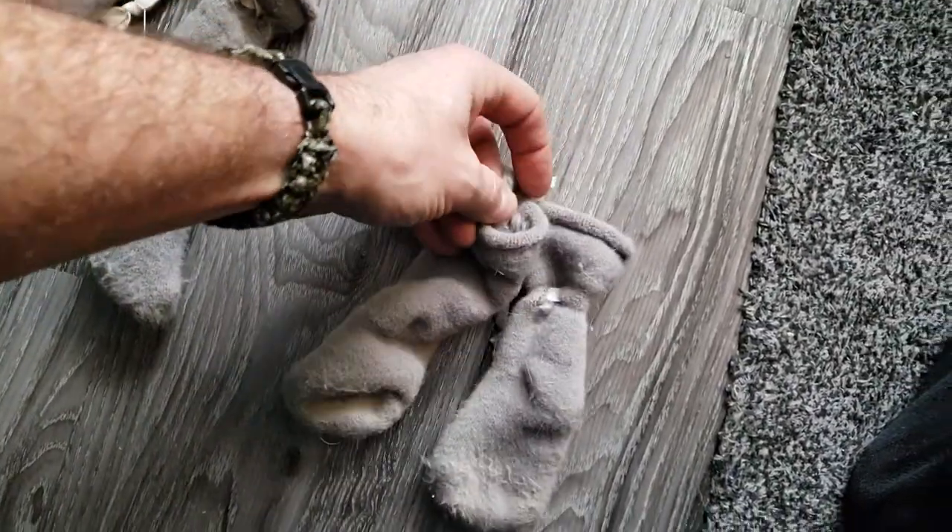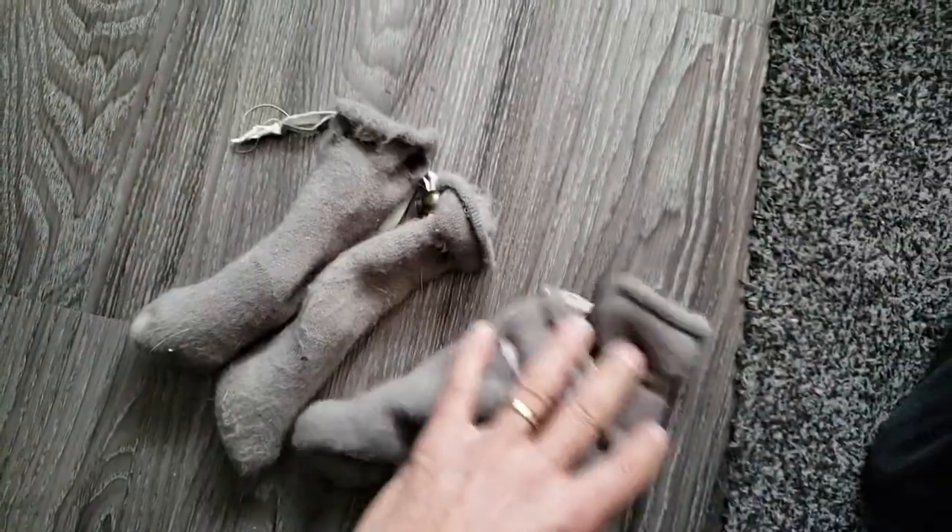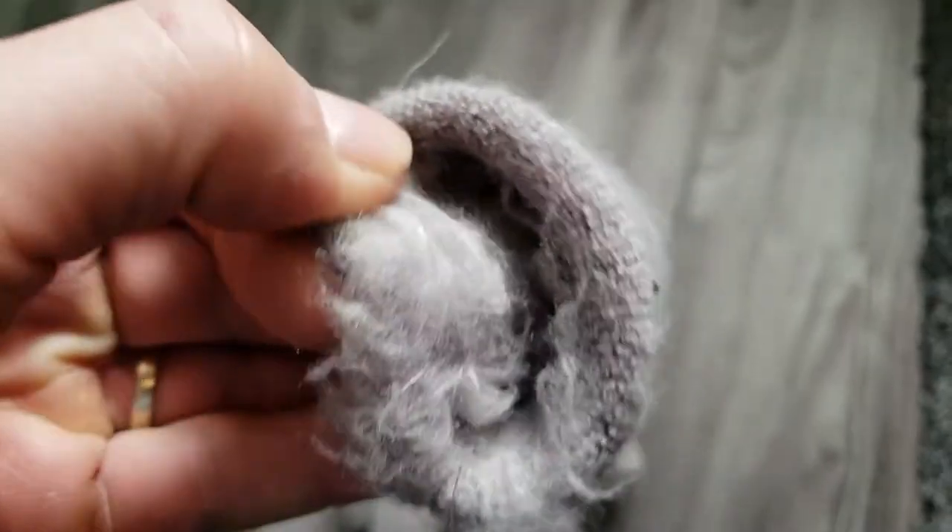Dollar store, two bucks for two — so four bucks for the boots. They're kind of fluffy on the inside, so that helps them stick on and stay on.